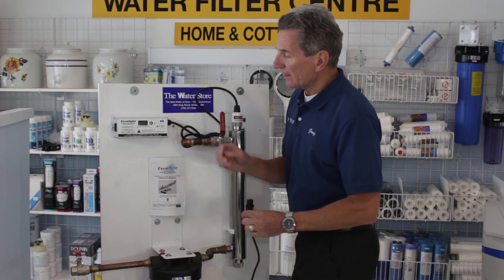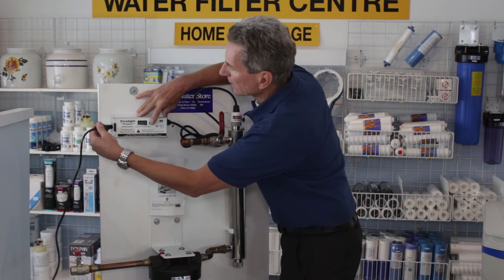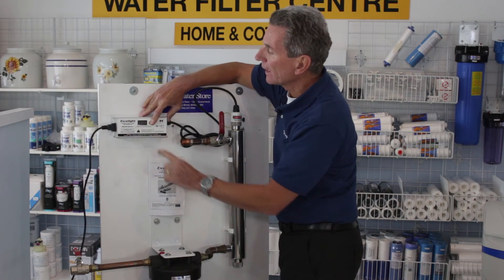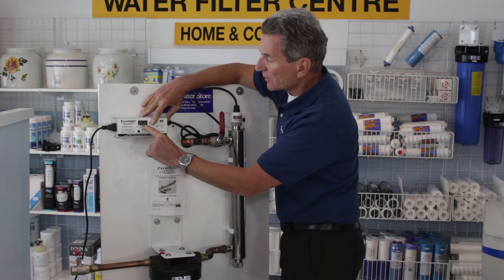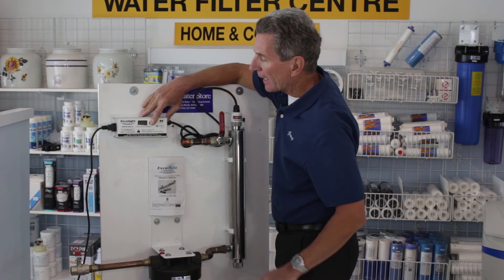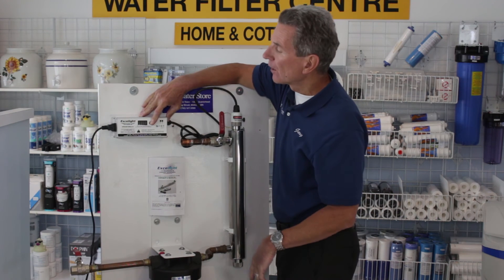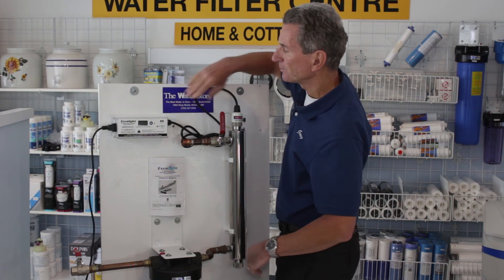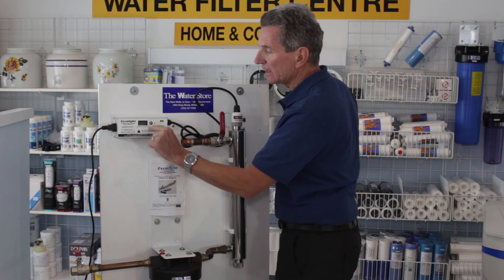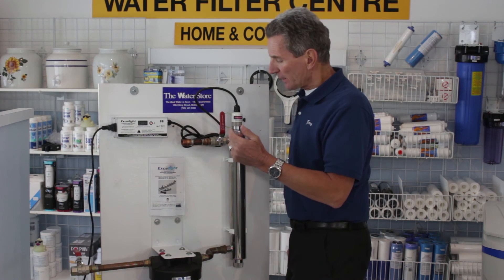Now you're going to want to reset the controller. To reset it, push the button and hold it down. While holding it down, apply the power back to it. You'll see the word 'reset' show on the display, then you hear one long beep and three short beeps. After that, count to five and then let go. With the older-style Exalite controllers that don't have the LED readout, you just hold the button down again — one long beep, three short beeps, and it's reset.